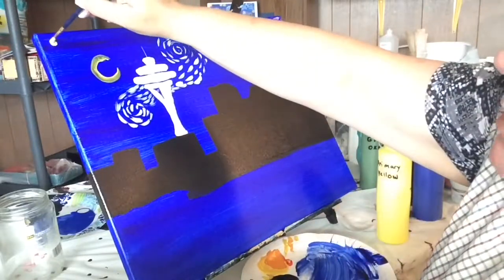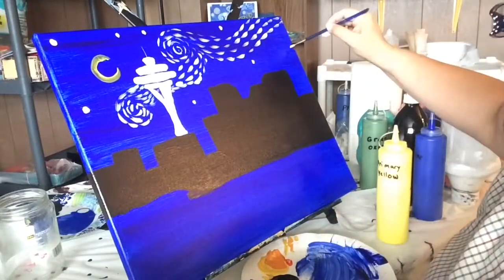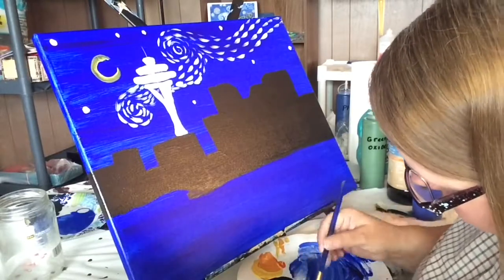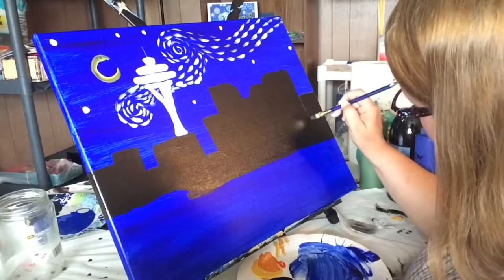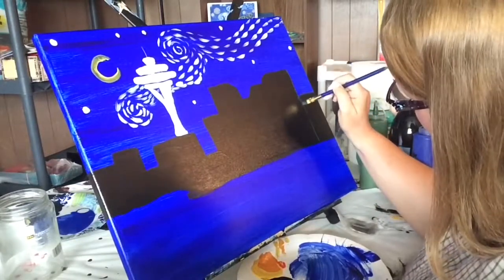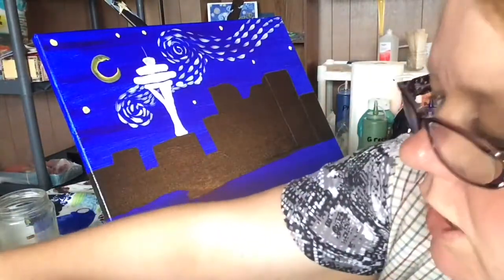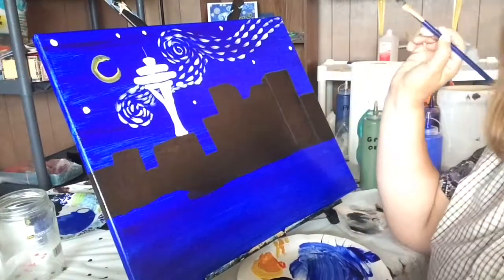I've got the basic shape of the swirls in, and now I'm starting to place the stars. I'm using mostly yellow with a little titanium white, and I'm just doing spots — basically deciding on the placement of the stars and putting a spot where each one would be. Now there's going to be a point where I go back to the buildings and put in a white outline around the edges, to show where all the corners are and where I made the perspective. I'm mixing a gray from black and titanium white and going over all the edges, outlining the buildings.